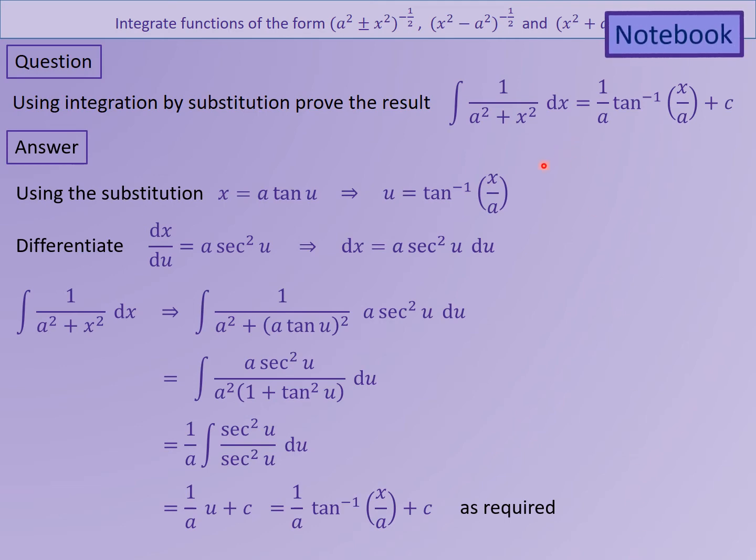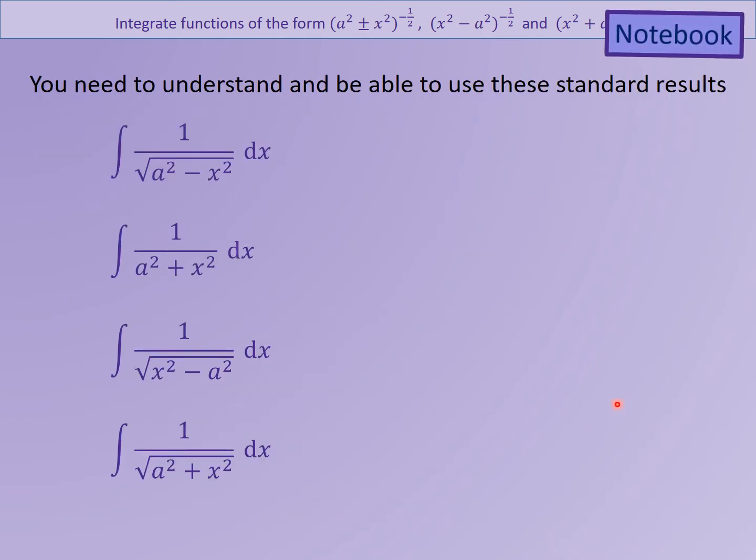That technique of being able to demonstrate where these formulas come from in the formula books is important — you must make sure you can do that for every single one of them. Try some of those yourself, looking for patterns from the previous lesson. Use that same substitution technique to prove the results. If you pick the wrong one — arsinh, arcosh, arctanh — it won't work because you won't get the right trig identity.